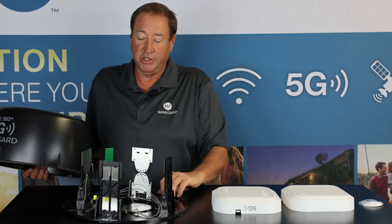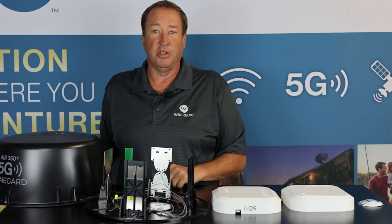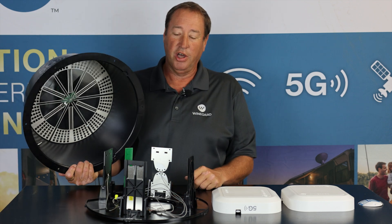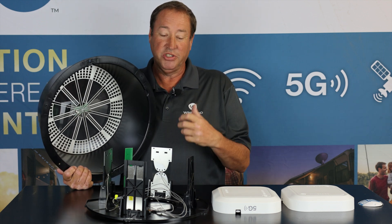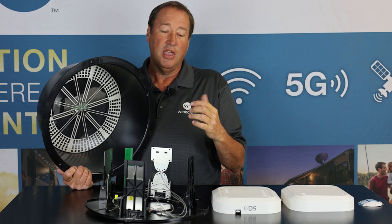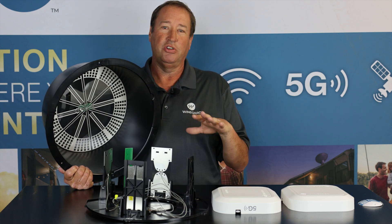One thing you'll notice different on this one is that it's got 4G, 5G, and Wi-Fi antennas under the dome. Many RVs come prepped with this product already on them so that you can add a gateway router to get your Wi-Fi signal throughout your RV. What it's going to do is actually take in 4G or 5G LTE signals and run it through the gateway router and broadcast a Wi-Fi network around your RV.